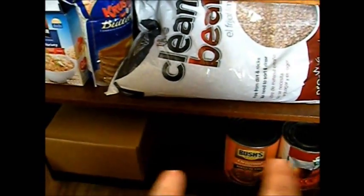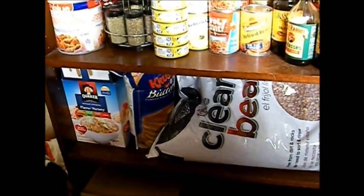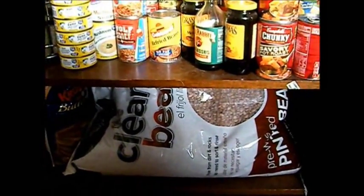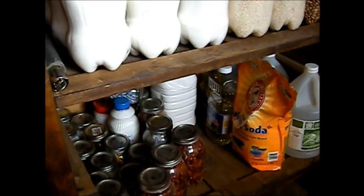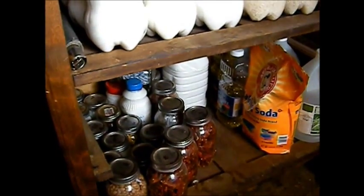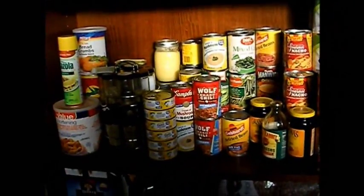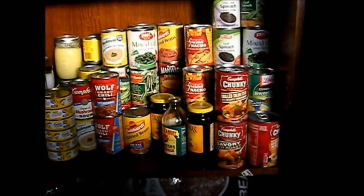I've got an area for my number 10 cans — I only have four right now, but we plan on filling this up all the way across with number 10 cans. There's some canned goods, oatmeal, pancake mix, and the beans — we need to get those stored up. We're going to put those in two-liter bottles and get them in here somewhere. And that's mostly just dehydrated stuff, pickles, butter, all kinds of stuff down there. The canned goods aren't really situated right; we need to go through those and get them in order.